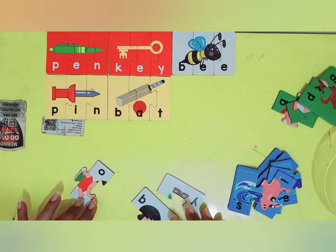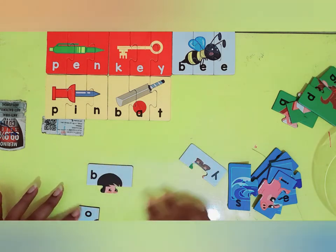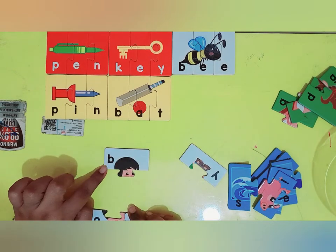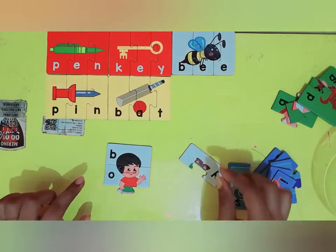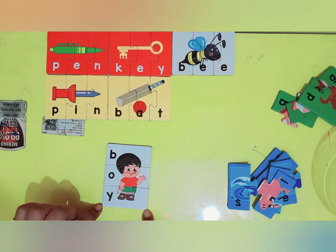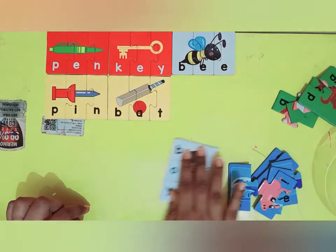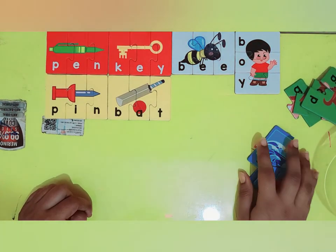Now I have three more white cards. Let's see what this comes out to be. B — it's a letter B. And O. Oh, this is going to be a boy. B-O-Y, boy. This is a boy. Very good kids, you are playing very well.